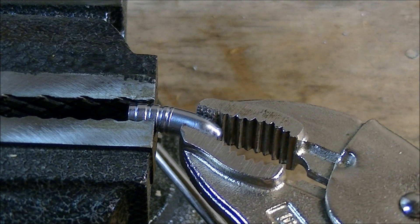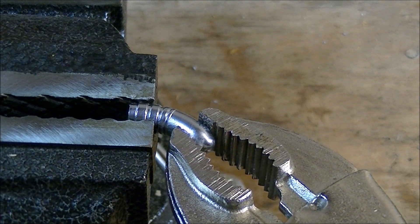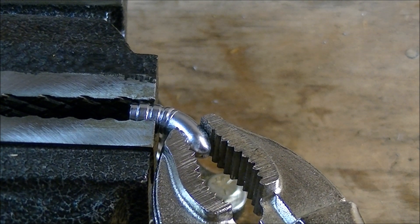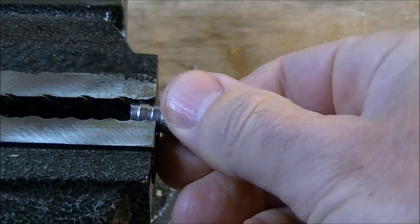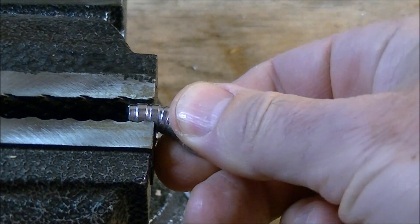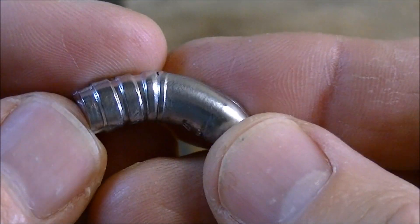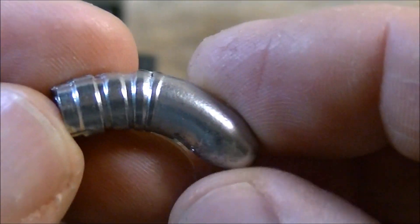Let's see how ductile this particular bullet metal is. You can see we can give this a pretty good bend. How far can we go before anything breaks? There we go, it finally cracked. So there's quite a bit of deformation before we actually got a crack in the material. You can see a little line in there where the metal is starting to fail — quite a little crack going on there.